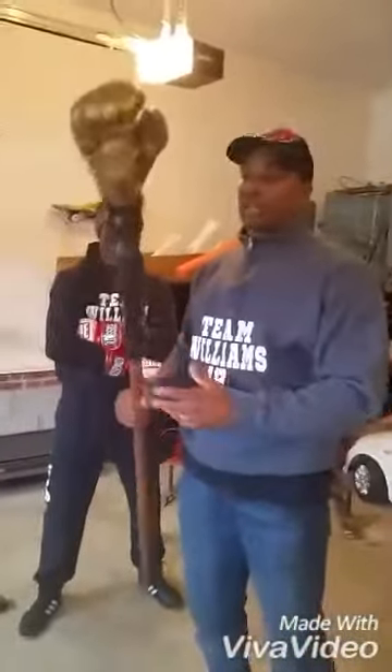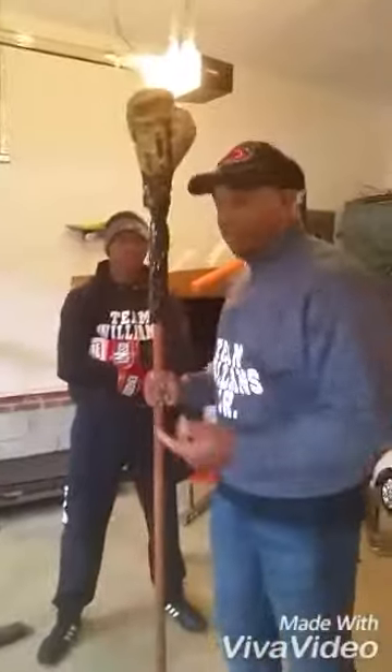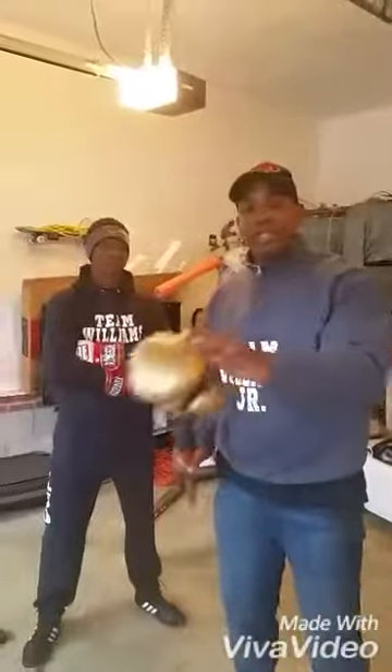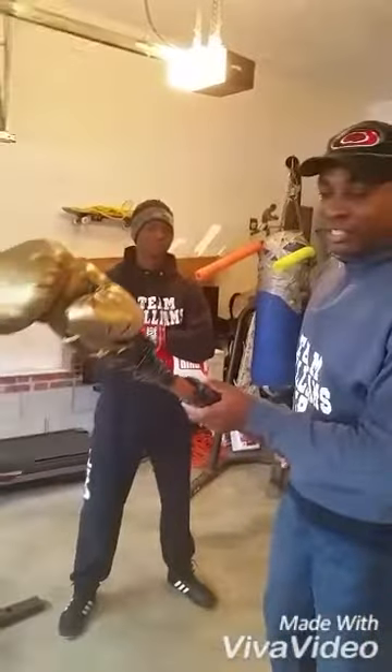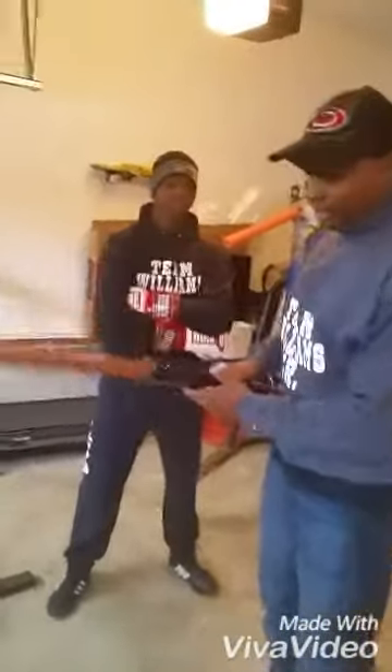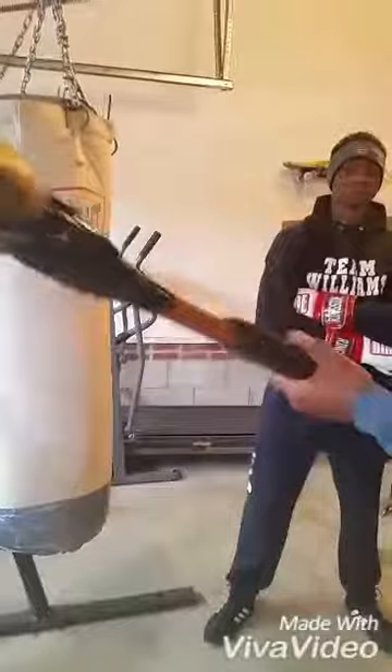What I did was I took an old stick laying around my junkie garage, an old boxing glove that we had. As you see, I duct taped this onto the end of the stick, and this right here is a little shotgun pump.